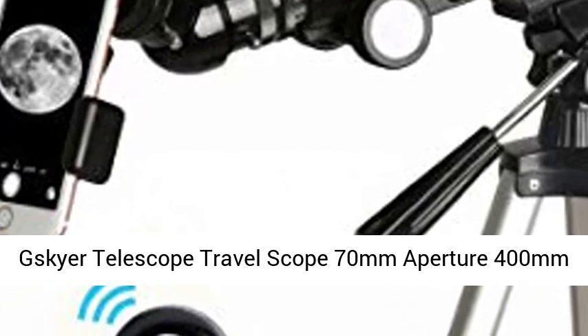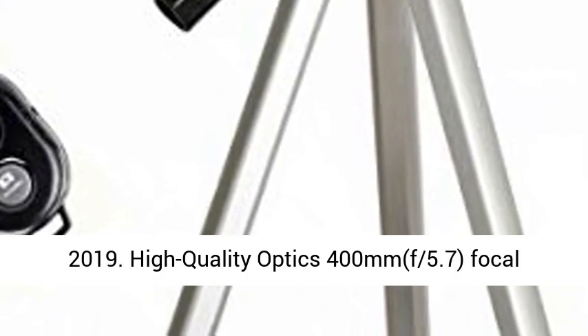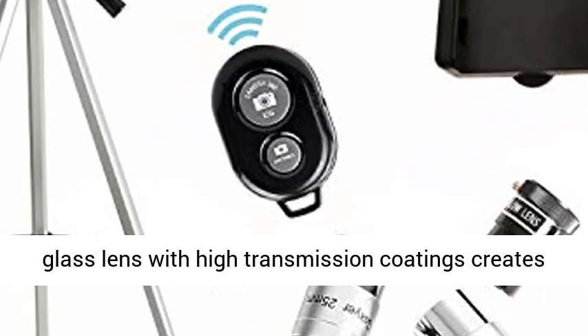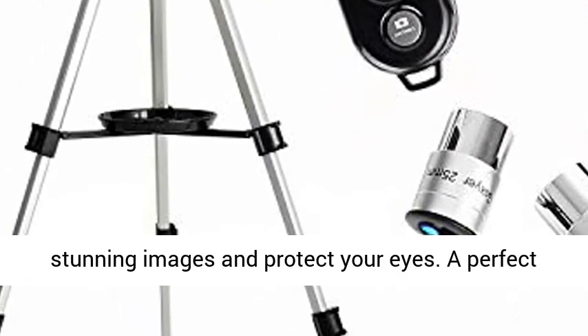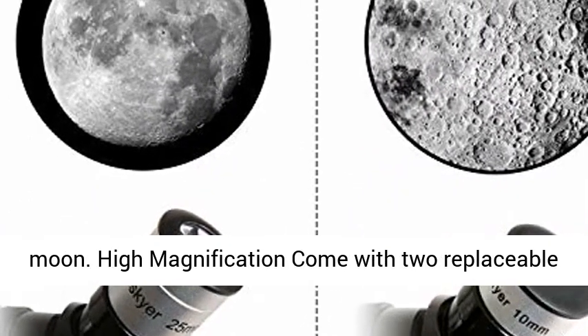Skyer Telescope Travel Scope 70mm Aperture 400mm Arizona Mount Astronomical Refractor Telescope Review 2019. High-quality optics with 400mm focal length, f5.7, and 70mm aperture. Fully coated optics glass lens with high transmission coatings creates stunning images and protects your eyes — a perfect telescope for astronomers to explore stars and the moon.